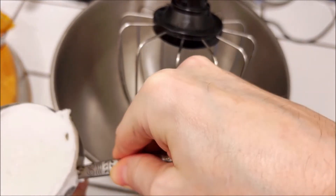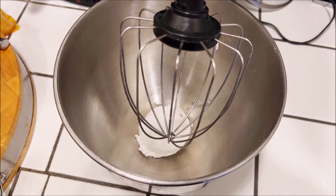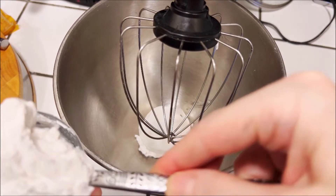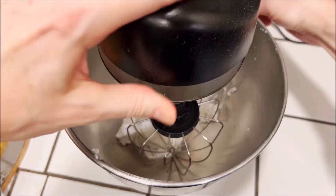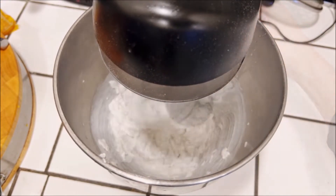While that's cooling, we can make the filling. We're going to take one can of coconut milk which has been chilled either overnight or for a couple of days. Just scoop out all the thick cream from the top, leaving the water in the bottom of the can, and we're going to beat that with an electric mixer.